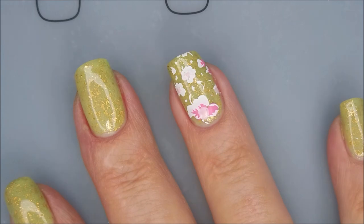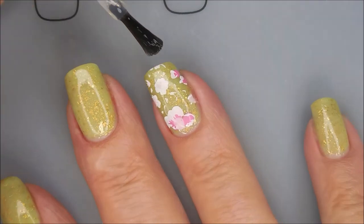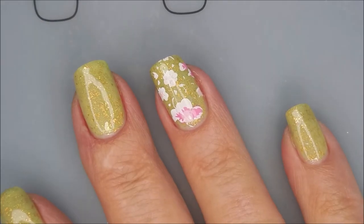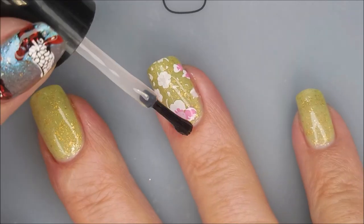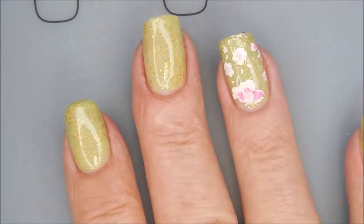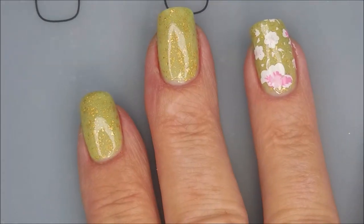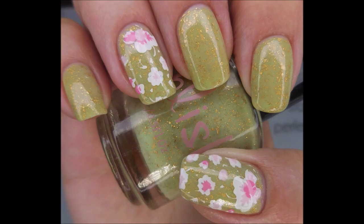I'm going to top it with Posh Top Coat — seal it all in. I just really like this one; I thought it was really simple and elegant, and I really enjoyed it. I hope you enjoyed it too. I've got my little hand flashy show coming up here soon, and then a swatch photo. I would love to hear what you think — leave me a comment down below. Thank you for watching, and until next time, be good to yourself. Talk to you soon. Bye!